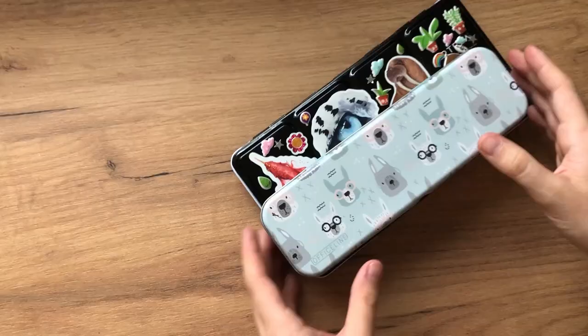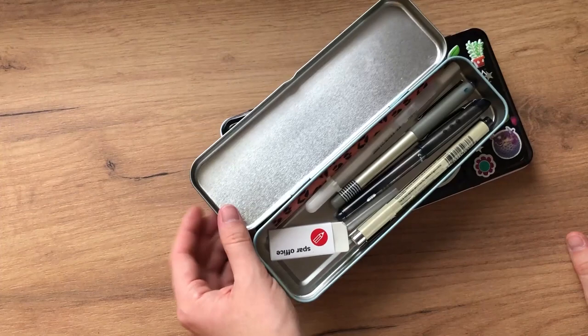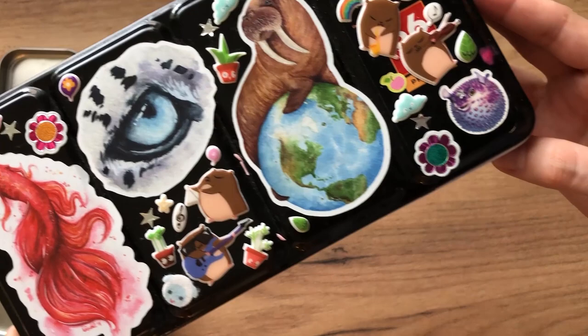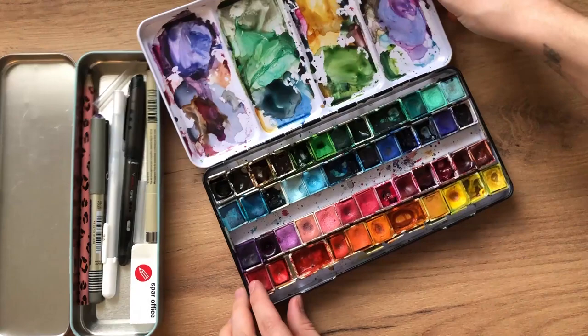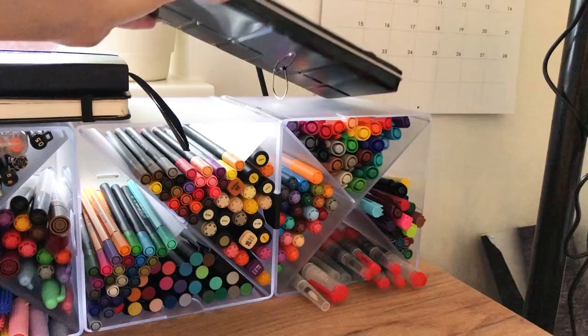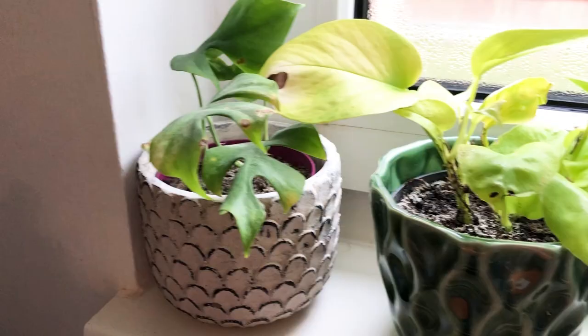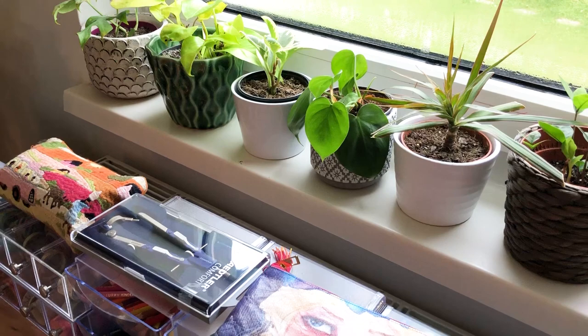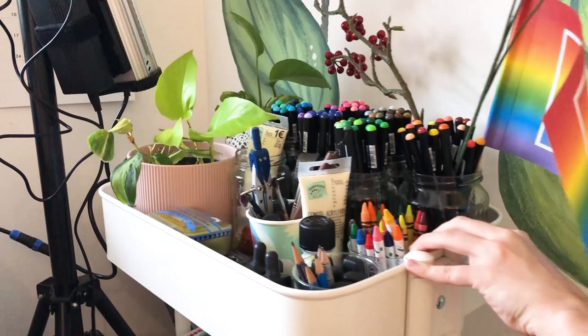Here we have this little miscellaneous items container and more of those items. I have my watercolor palette with a lot of stickers on it — this is my customized palette where I've put a lot of different brands. I love this palette but I don't use it as often anymore.